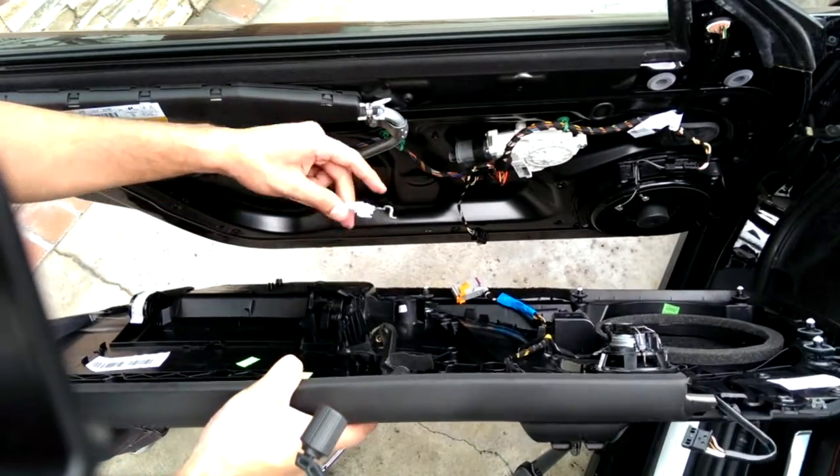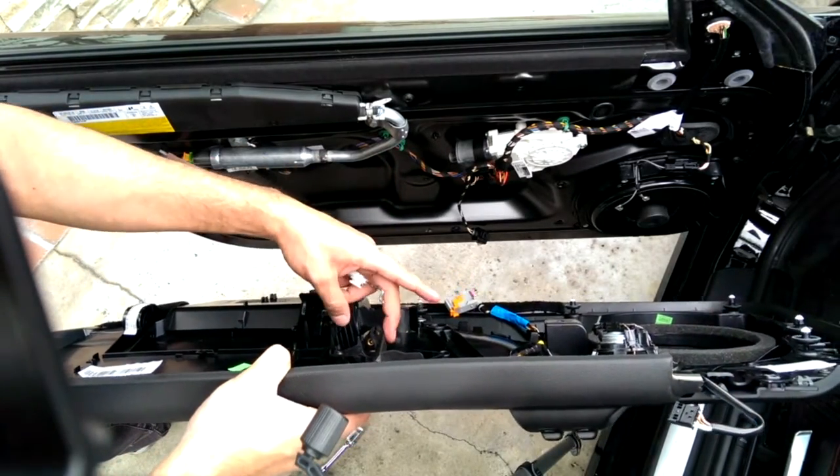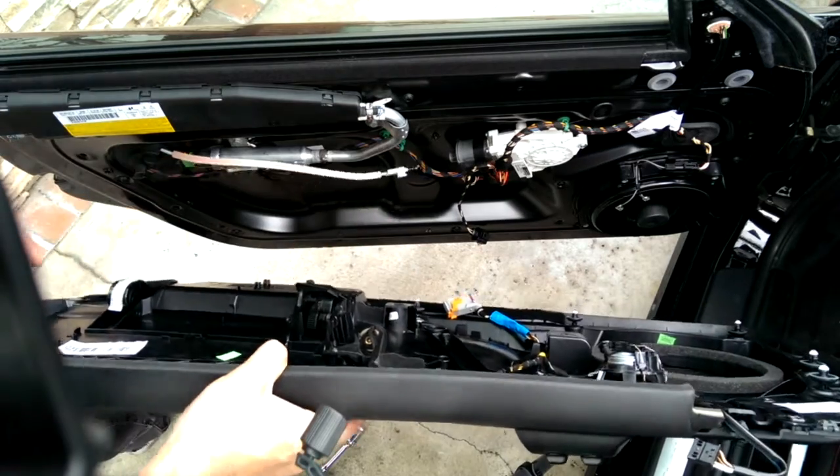Put the panel back in. First thing I'm going to do is this cable. Oh wait, I'm missing a bushing.